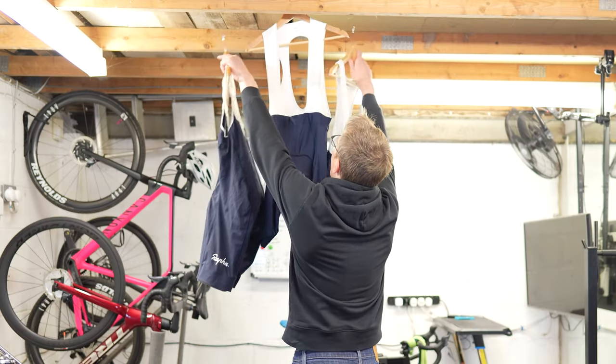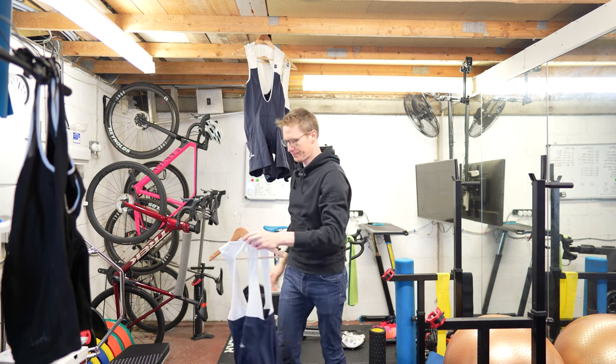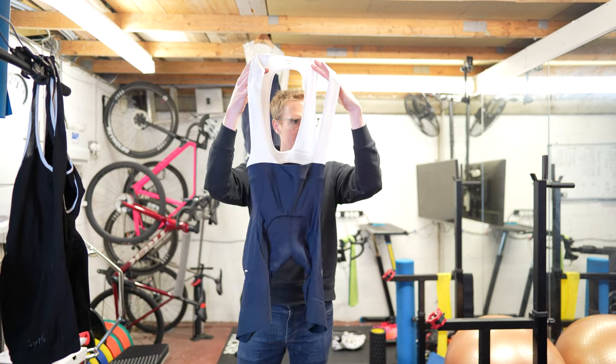The chamois — important stuff. Grippers. The fit. General. So here we are, mix and match. Core bibs. What do you reckon? You like them?